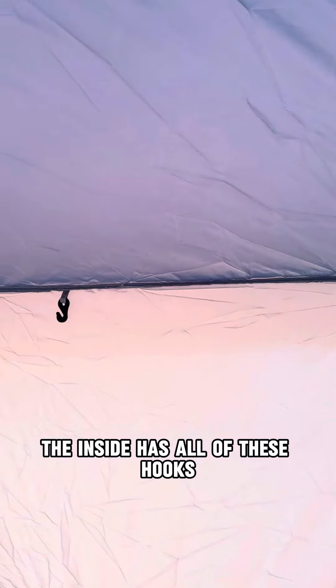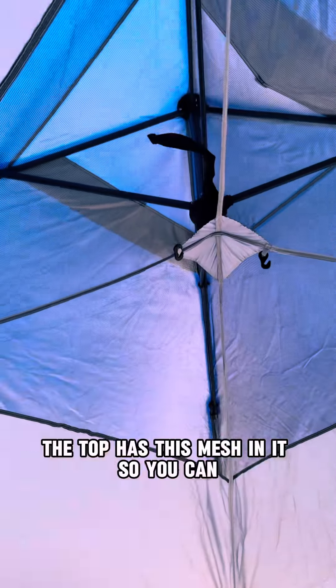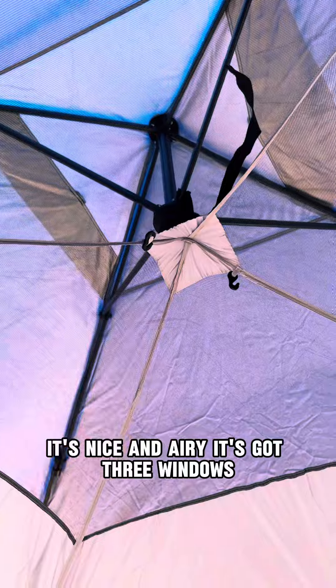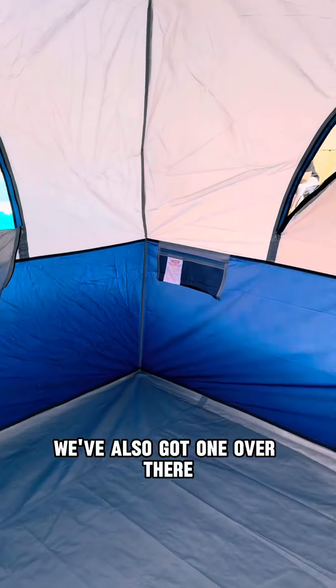The inside has all of these hooks so you can hang a whole bunch of things — it goes all around the tent. The top has this mesh in it so it's nice and airy. It's got three windows, and you can put your storage in here.